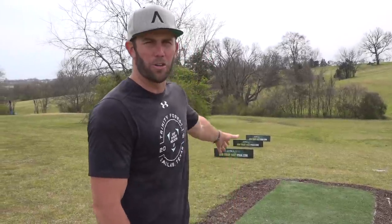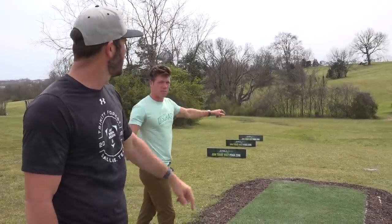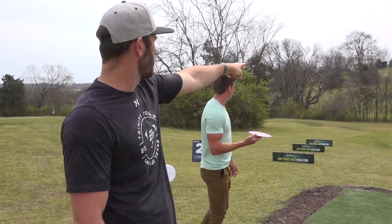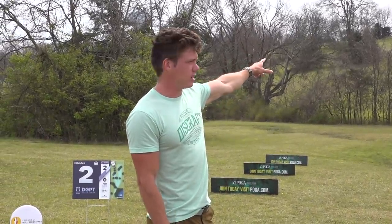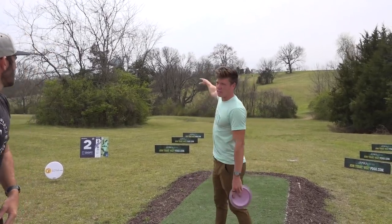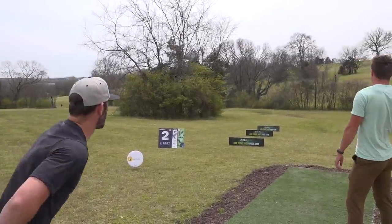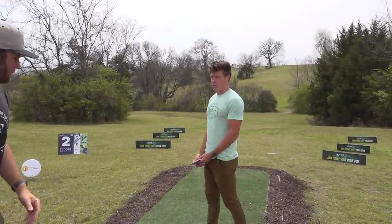Hole two, par four, 710 feet. It basically allows you to throw whatever shot you want — you can do the hyzer flip, the big anti-flex flick roller through the gap. You want to be just right of that tree bunker in the fairway. If you have distance, push past it; if not, land short and go through the gap. Going super left brings those two trees into play, but way left might open up — wind dependent too. With a tailwind you can just blast it.